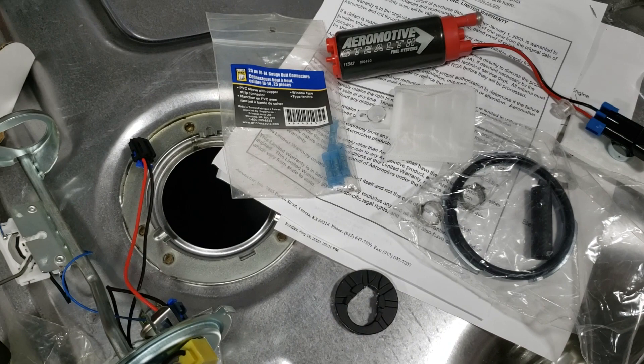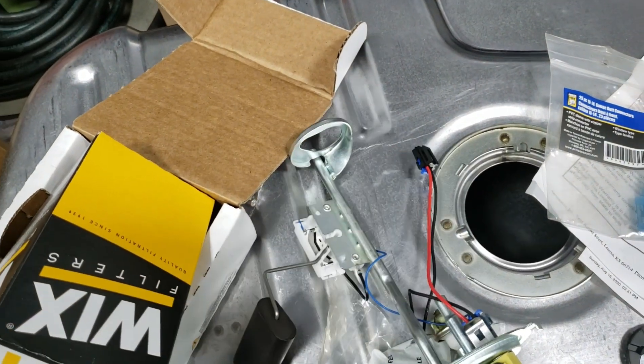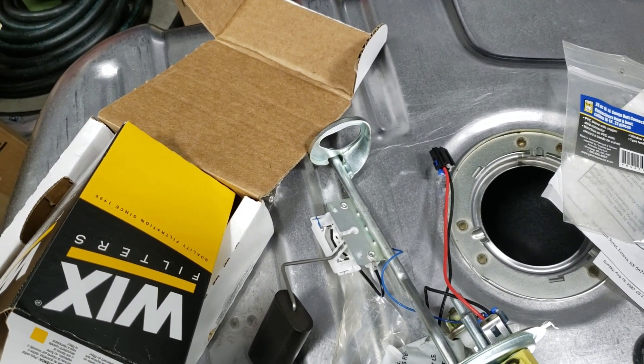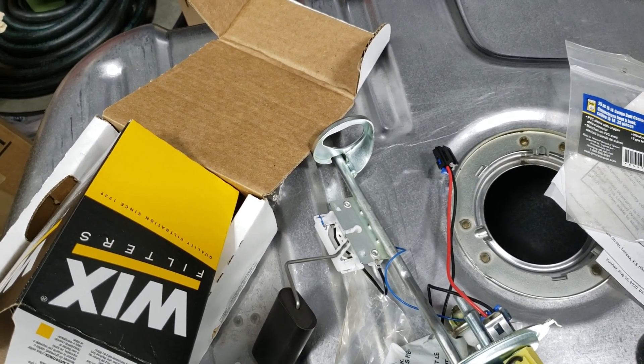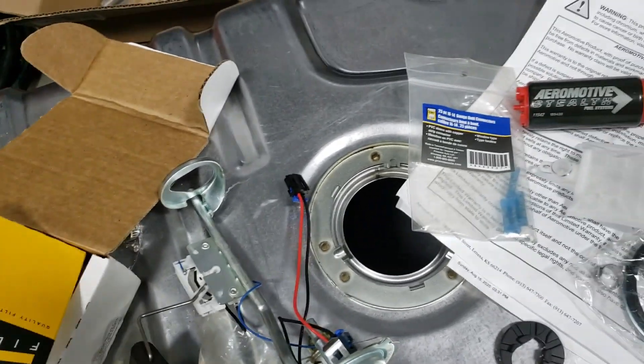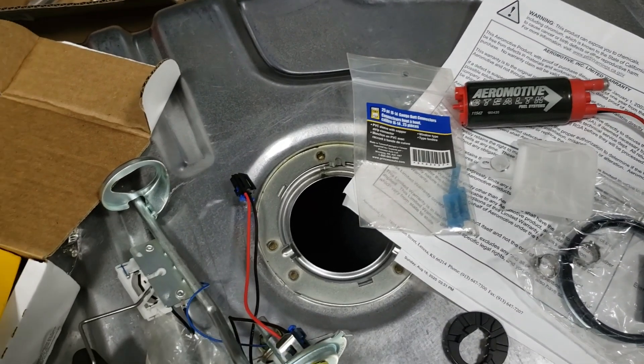But they're heat-shrink butt splices, so it should be fine. I think I also have to modify the bottom of this to accept the fuel pump, which isn't a big deal, but I was hoping for more of a plug and play thing. If you're looking for plug and play, this probably isn't the right pump. However, it is the one I have, so that's the one I'm going to use.